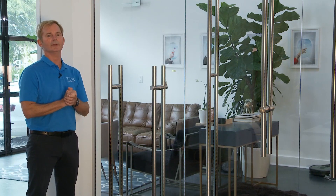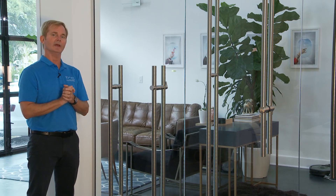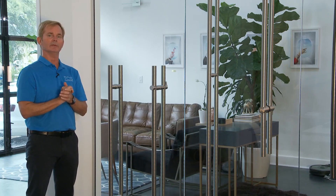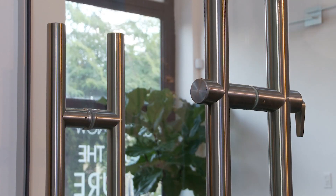Here at the showroom for T-Concept Solutions in Miami, we focus primarily on locking and non-locking ladder poles. In our showroom we have installed a large glass wall with half-inch tempered glass to better exhibit our non-locking and our locking poles.